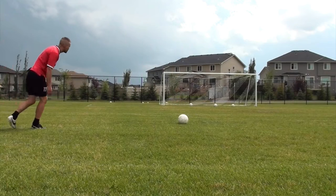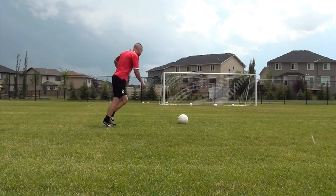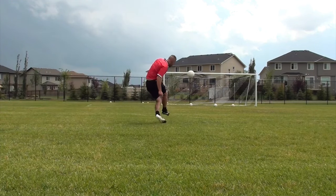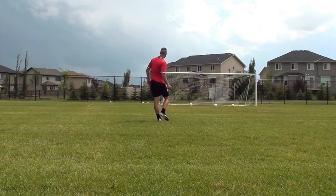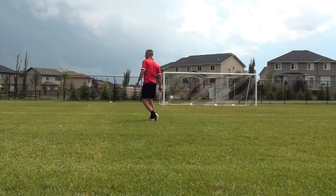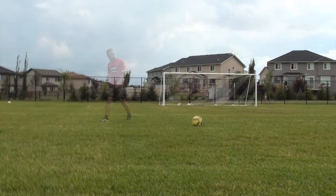In slow motion: short run-up, eye on the ball. I'm visualizing, getting it over the wall, planting that foot pointing towards the net, hitting with the inside of my big toe, and I'm falling through in the air and landing on my shooting foot. That was really allowing me to get more whip on the ball.